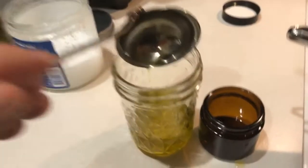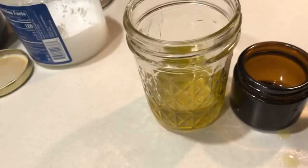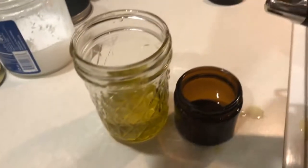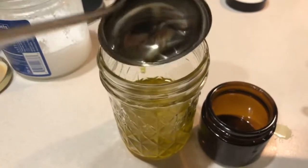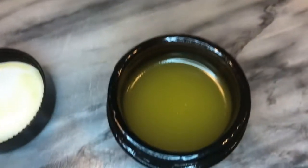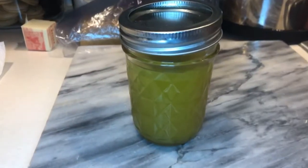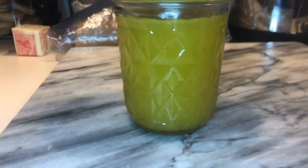I have two containers — one for the cream and one mason jar. Let them cool down. The cream is set — let's open it up. What a nice color! You can see in the clear glass it's nicely set.